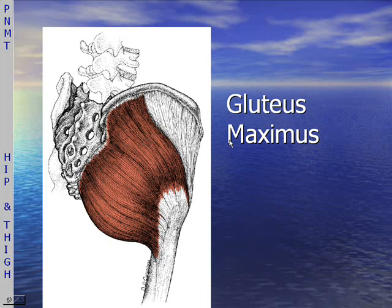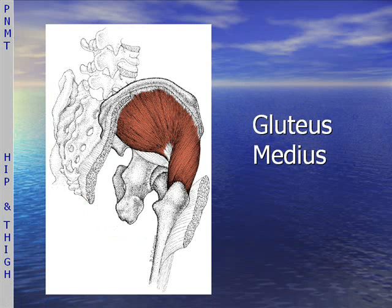The muscles that we'll be covering will begin with the gluteus maximus, then the gluteus medius — a very important stabilizer for the hip, especially in single leg standing.